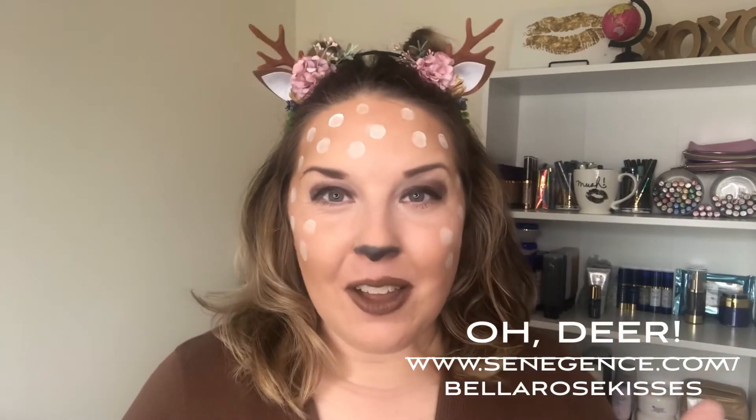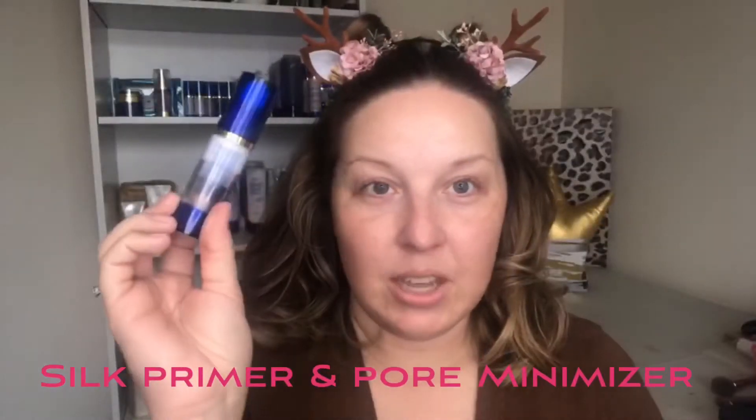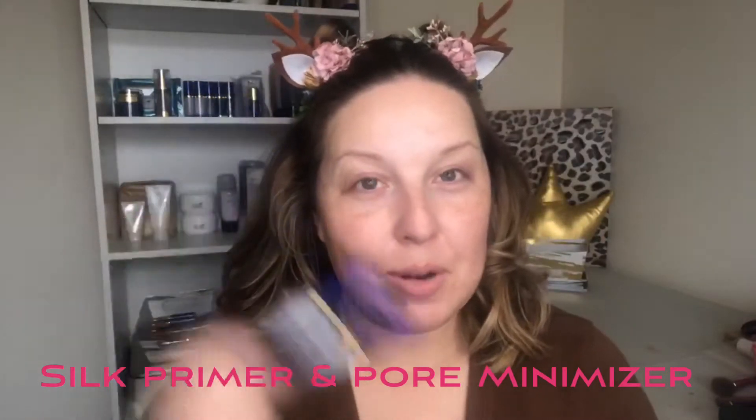Oh dear! Happy Halloween! This took a little longer than I expected but all in all not bad for a simple Halloween makeup look. I am Becky and I run Bella Rose Kisses by Becky here and you can sit back, relax, and learn how to do this look using some very simple makeup products. Do your makeup begins with our Silk Primer and Pore Minimizer.